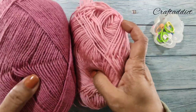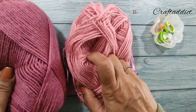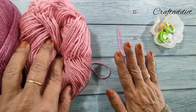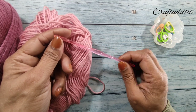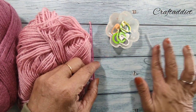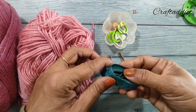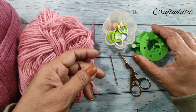I am using two pink shades here - this will be the main color and this is for the border. We will need a four millimeter crochet hook, some stitch markers, a darning needle, a pair of scissors, and a measuring tape.